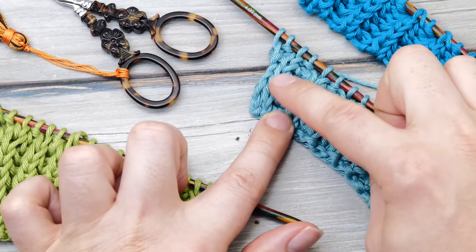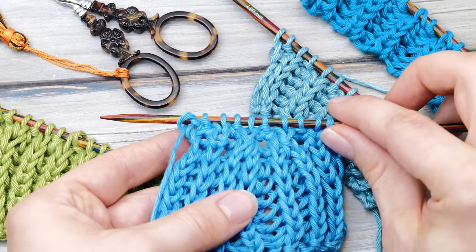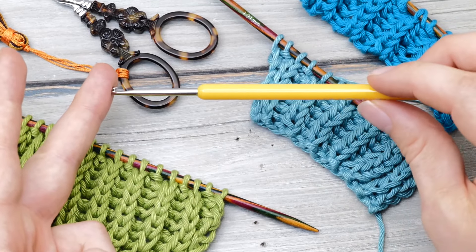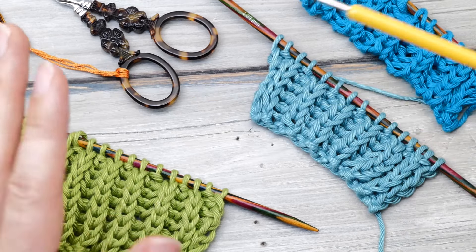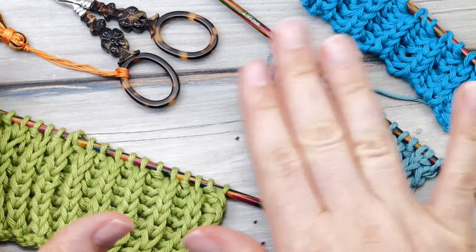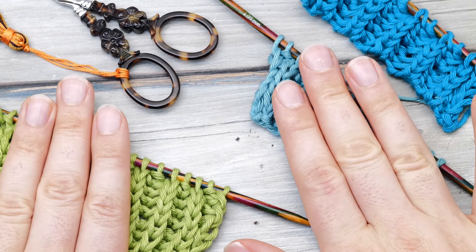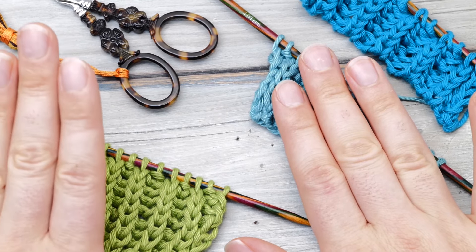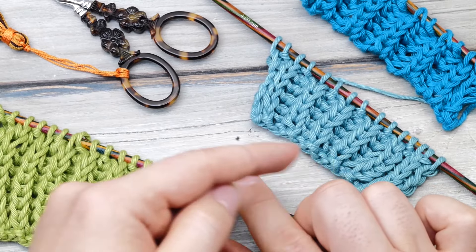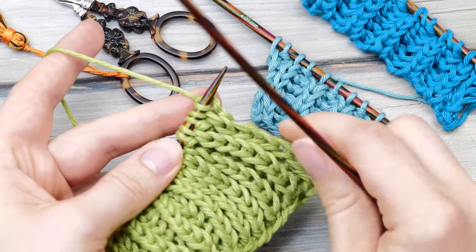Like how to knit selvage edges, the best cast-ons, how to decrease the fisherman's rib, and of course how to fix mistakes with a crochet hook. I don't think there's a single simple knitting stitch pattern where you will find so many conflicting instructions on the internet, and I thought it's about high time we get some structure back into the topic. So let's dive right into it.